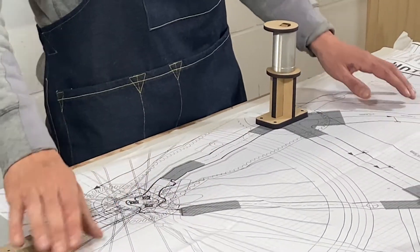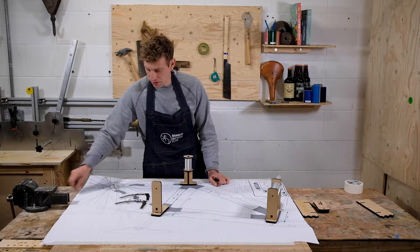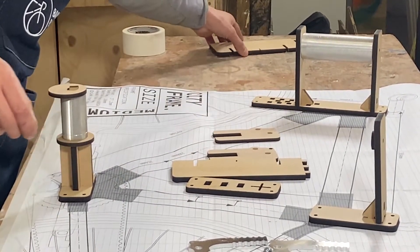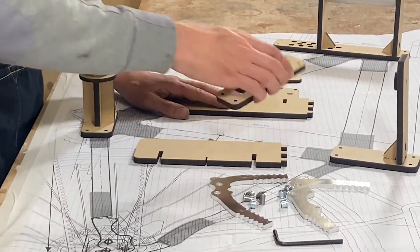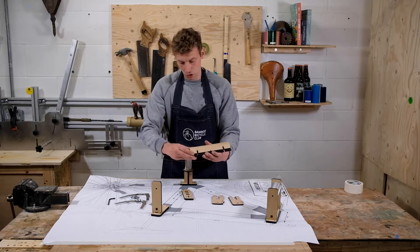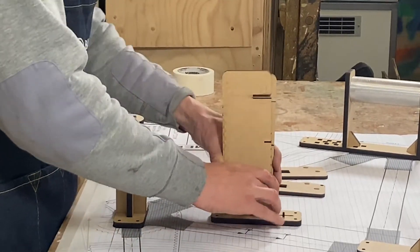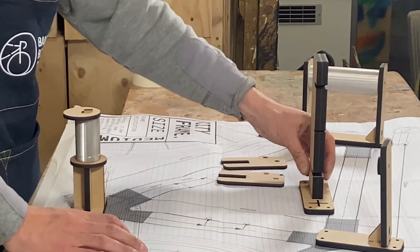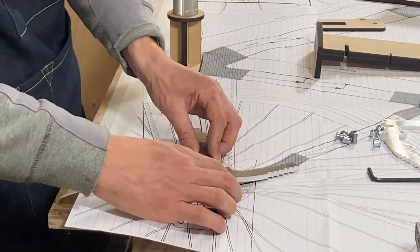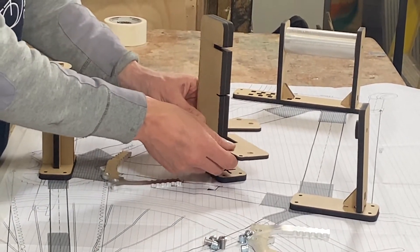The next step is the dropout holder. You'll need your dropouts and all the fixings that go with those, as well as the elements of the jig. This is our base plate, which goes there. These pieces here join together to add additional durability and give a lot more strength around a key area of the frame. They slide together by hand, and then you take your dropout holders and position them in the correct position for the frame.